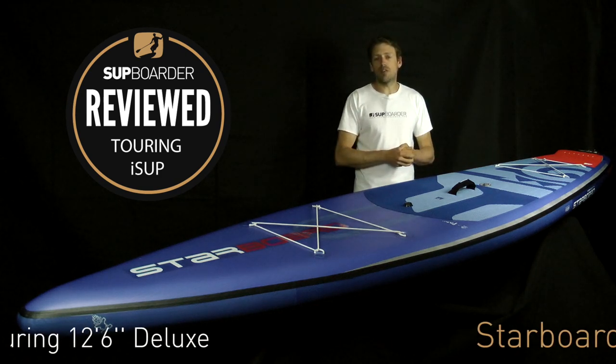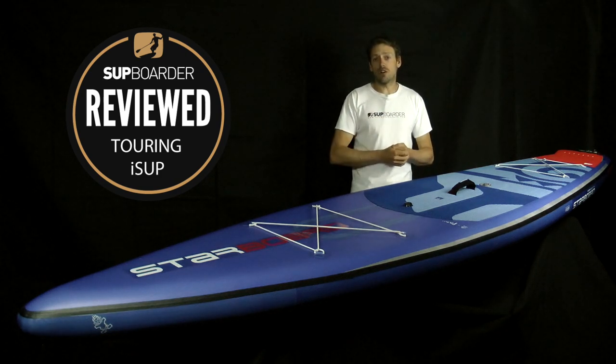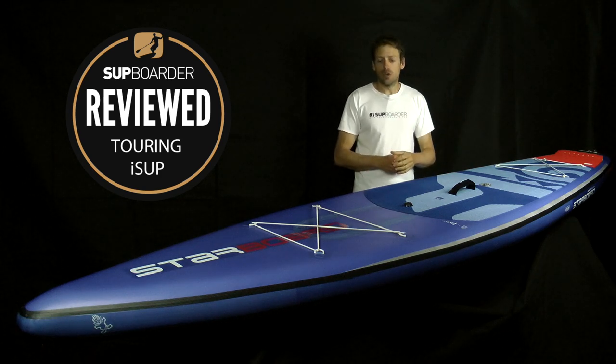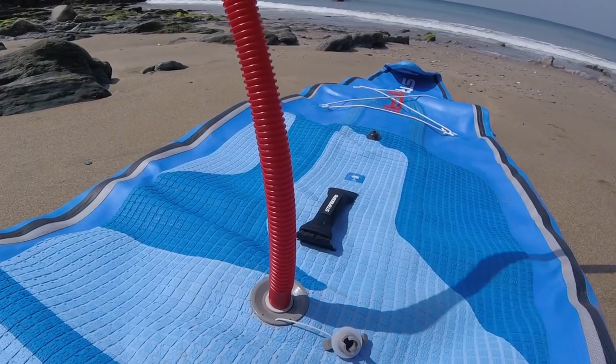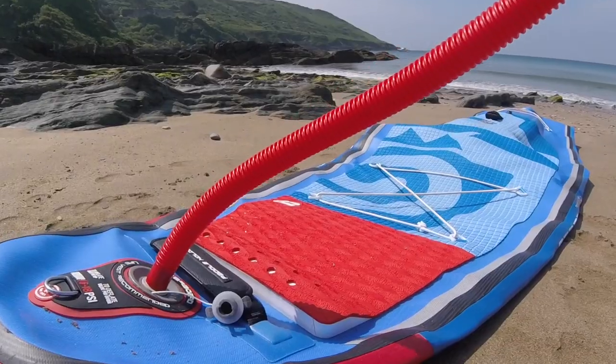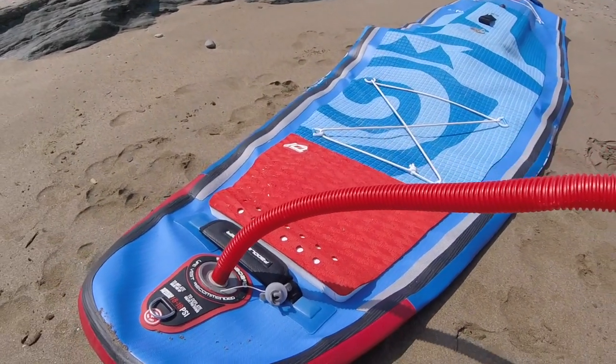This is the 12'6" by 31" in the deluxe construction, which for 2018 is a double chamber construction. You have an internal chamber here which is inflatable — you inflate it here — and you have the more traditional external chamber that you inflate at the back of the board.